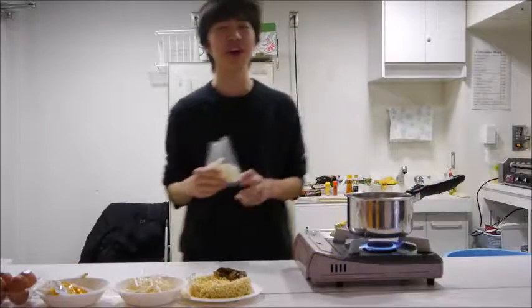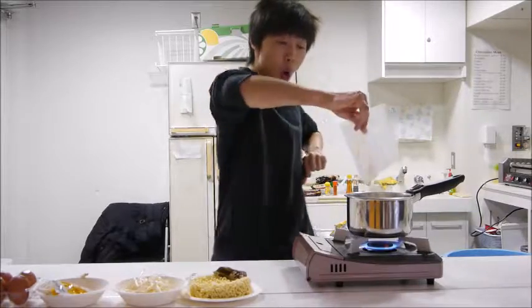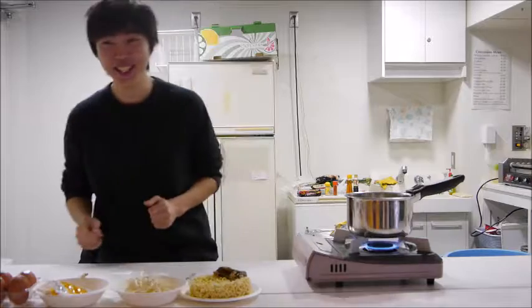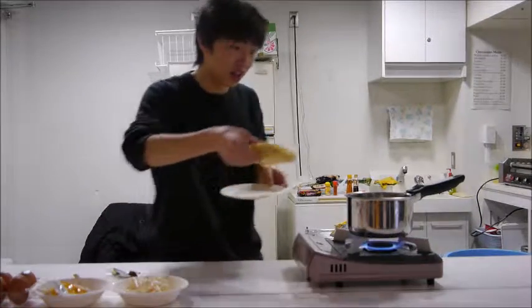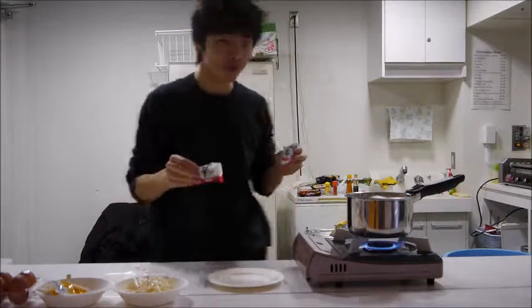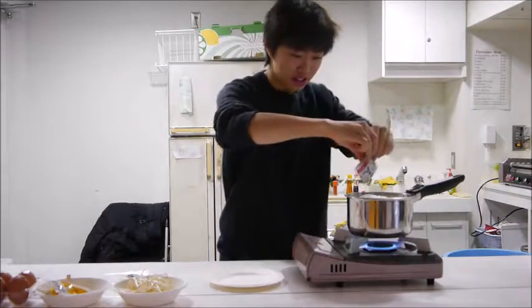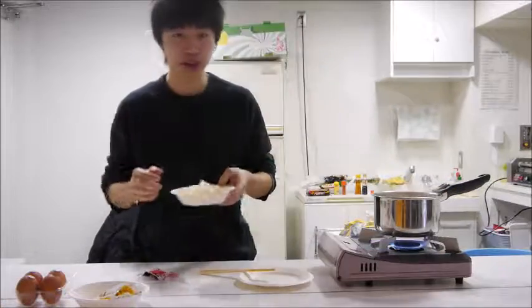Okay, so we're first going to add Korean rice cakes. Add noodles into the boiling water. And then we're going to add the soup — powder soup, right? Then we're going to add bean sprouts.